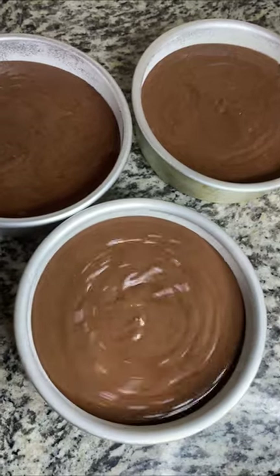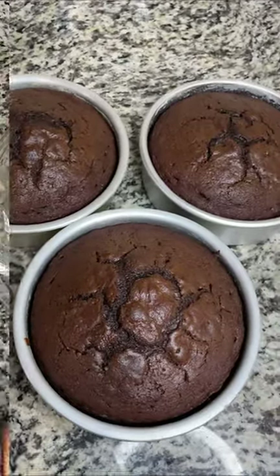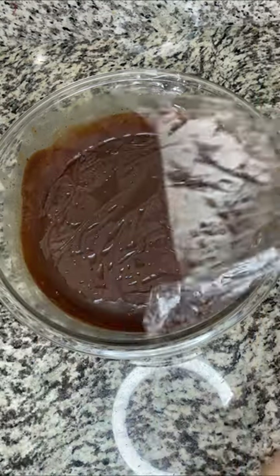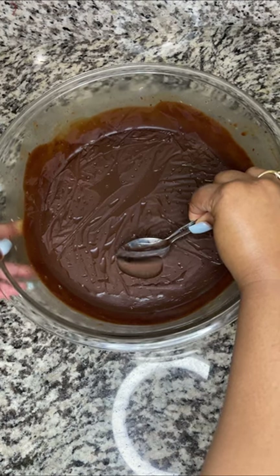We're going to bake these at 325 degrees for 40 minutes, and this is how they should look when they come out. Now let's roll into our chocolate ganache frosting, which has been refrigerated for about two hours.